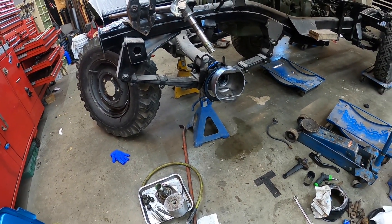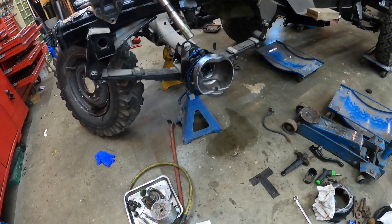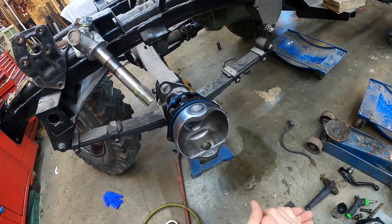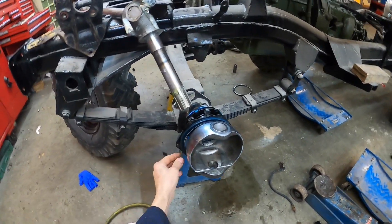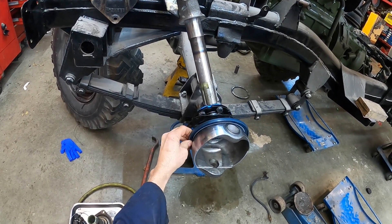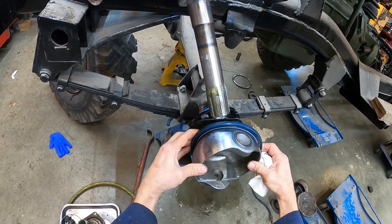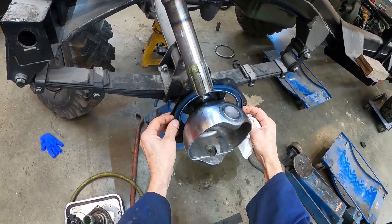I'm working on the front axle of my leaf-sprung G4 chassis. This is an Austin Gypsy 1965. I put this axle in about a year and a half ago and I couldn't get seals for the swivels — COVID made things hard and I just couldn't find a source. But Richard at Gypsy Spares ended up being the guy to see and he was able to supply these seals.